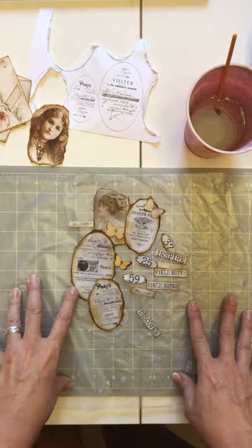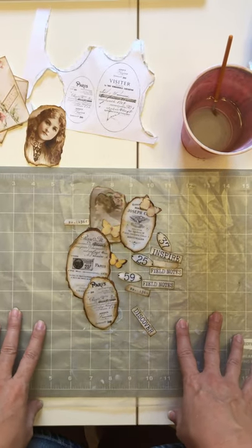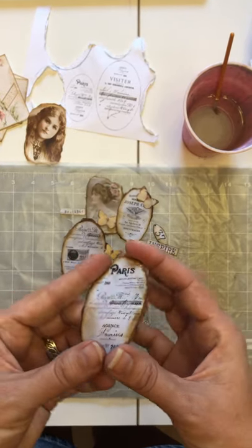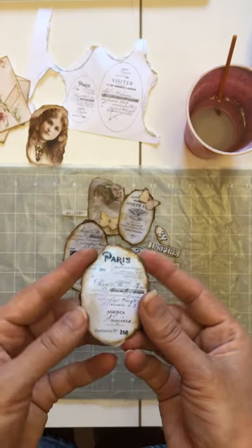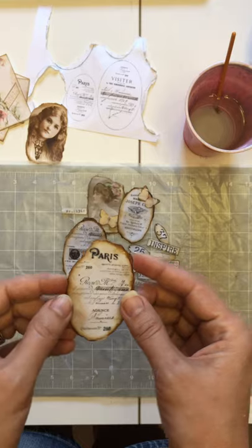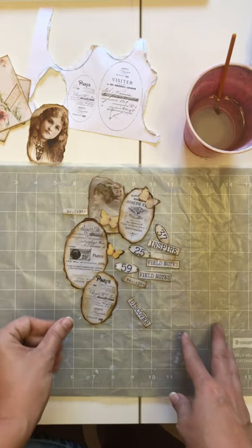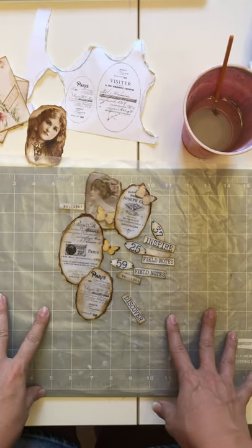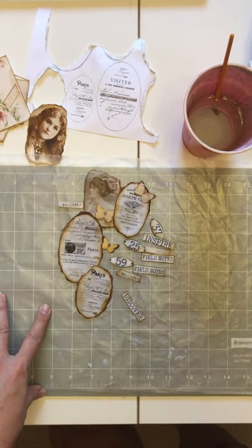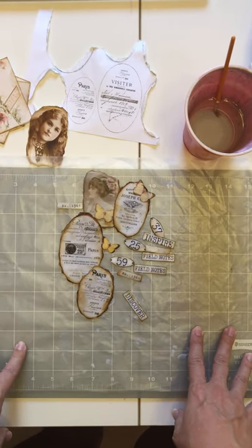Hi everybody, it's Renee from Lovely Lavender Wishes. I hope you're having a blessed day. Today I'm going to take you on a journey to fool around with some wax with me. I'm making these little wax labels. I saw something like this on the Graphics Fairy where she put out how to make wax-type labels or little ephemera pieces, and I decided to try it and see if I could figure out an easier way to do it.